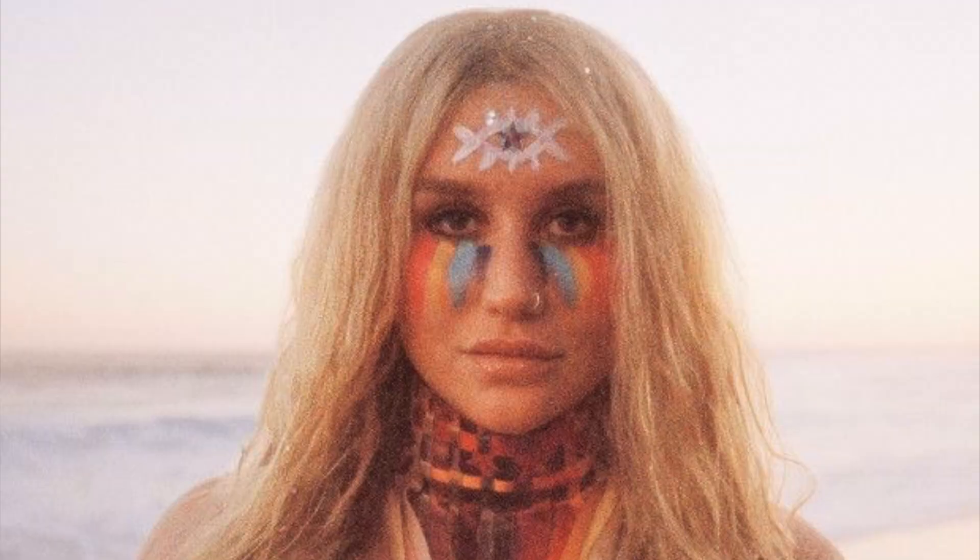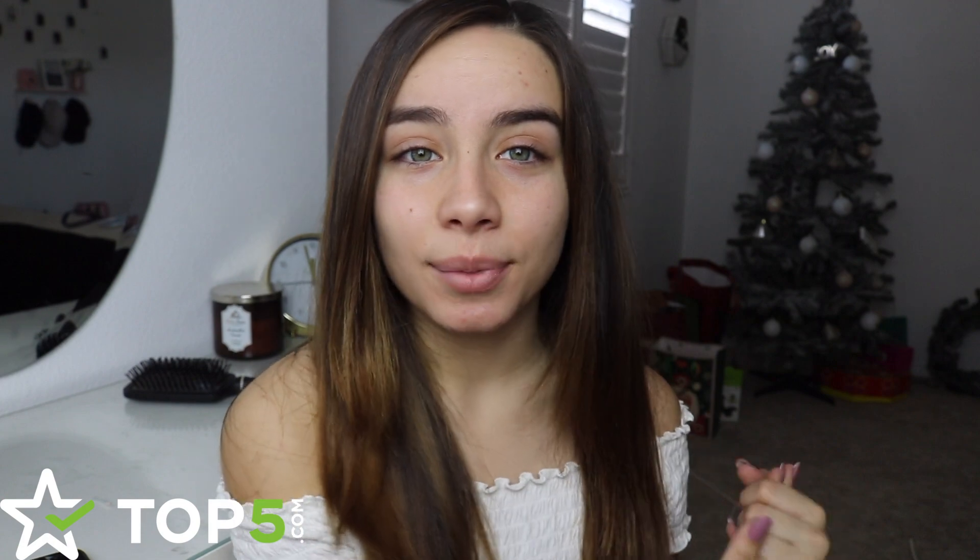Kesha's makeup for Prey is a little bit bohemian, hipster-y vibes, and she's got this beautiful rainbow on her face and then she also has this eye on her forehead. This makeup is a little bit more neutral, but a little bit more out there since there is a rainbow on her face, but I thought it would be really fun to create since she's being nominated for a Grammy, so let's get on into the video.